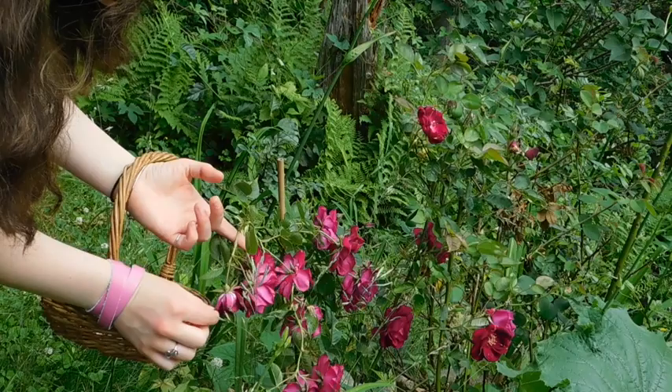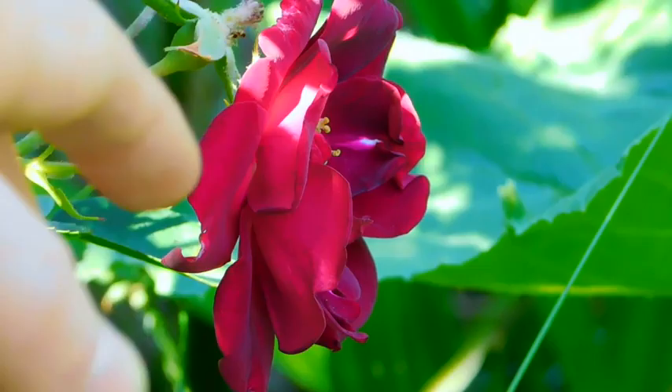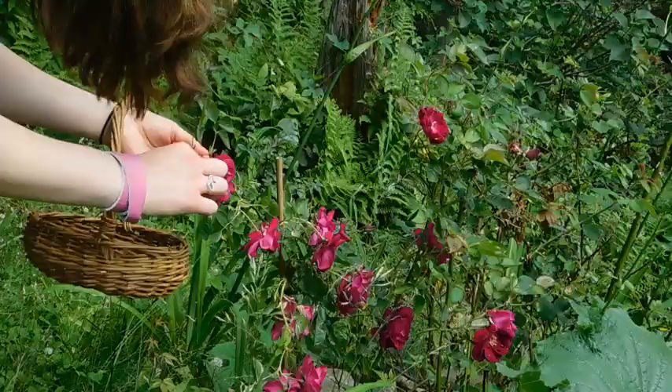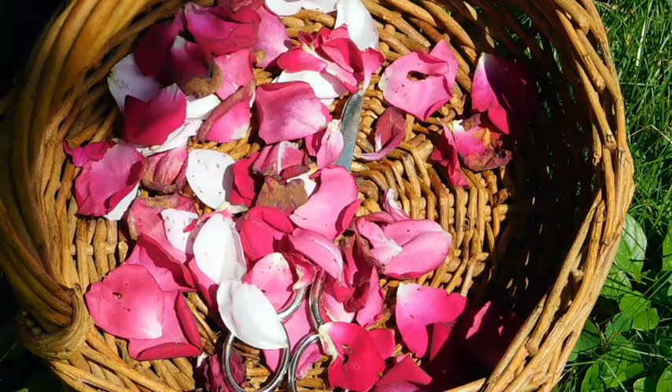Hi, welcome back to Farawa. In this video, you'll find more than three things to do with the fresh rose plant. The rose has long been a symbol of love and beauty, and like many flowers, because of its beauty, has been overlooked for its many uses. This plant has many more benefits than just their lovely look.